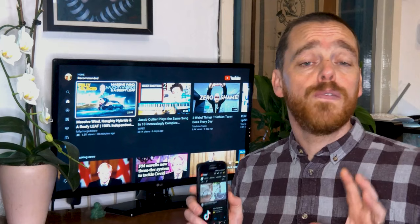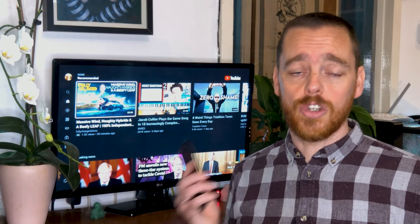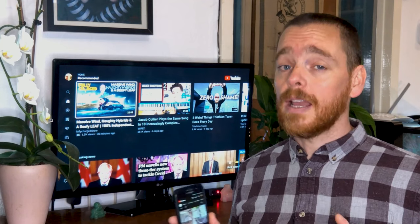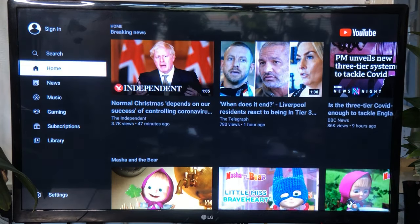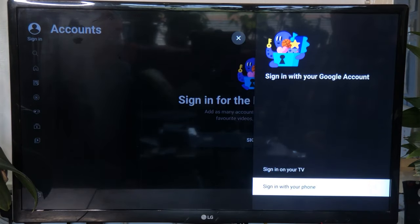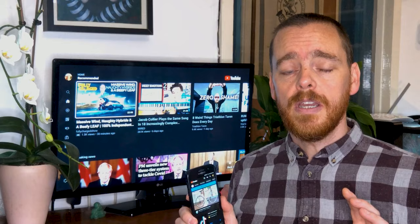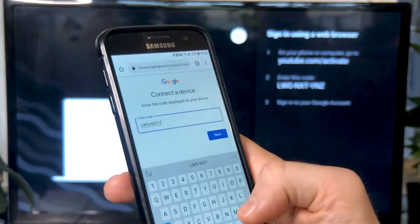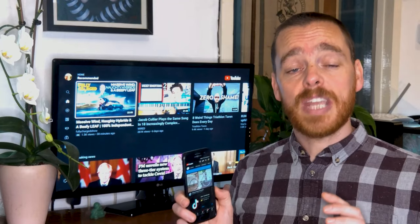The next step is to access your full library of saved videos and subscriptions by signing into the YouTube app on your TV. Luckily YouTube has made this really easy. Go to the YouTube app on your TV and click sign in, then click sign in on your phone. The TV should now search for your phone if it's on the same network as the TV. If that doesn't work, click 'try another way' — just go to youtube.com/activate on your phone's web browser, enter the code, and they should sync up magically.